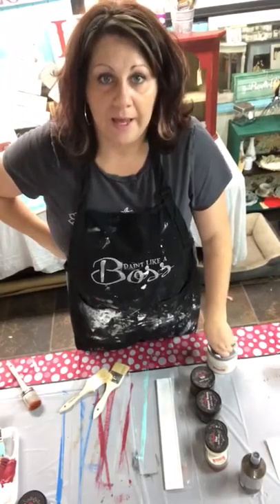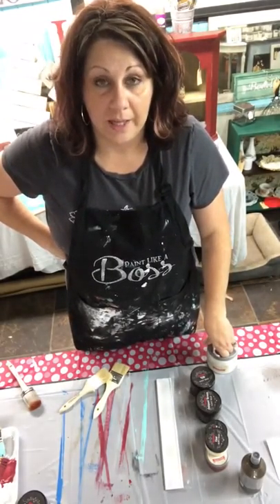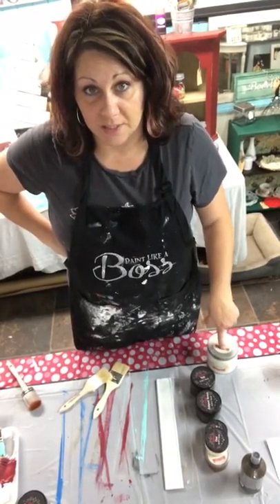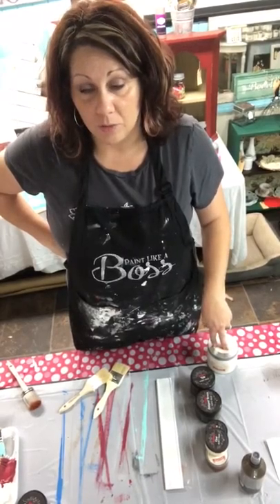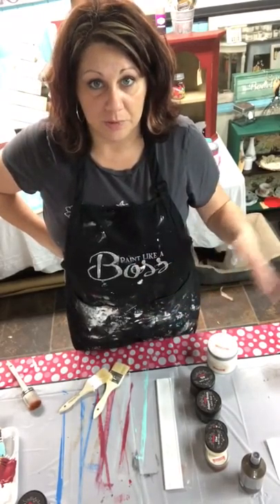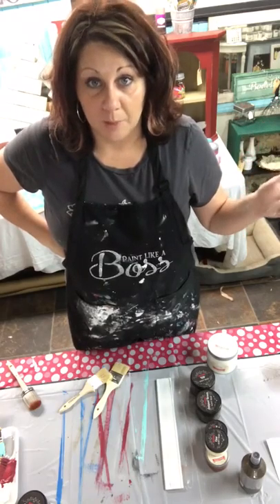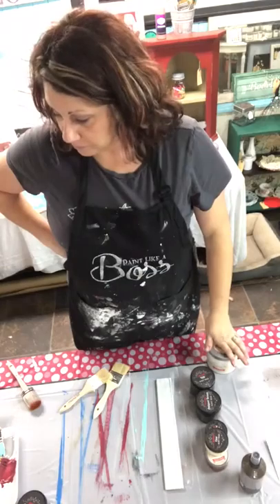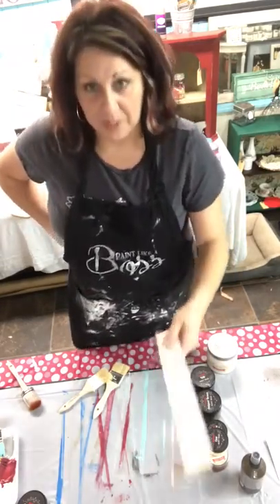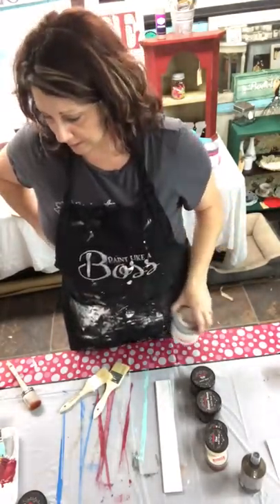I'm going to show you how to use the paint and how to seal it with the wax — whether it be soft wax versus liquid wax. If it's something you're going to be putting outside or having a lot of heavy use on, like a tabletop or an end table, I would use the top coat because it makes it way more durable. I do have one piece that's already painted — this is called Ala Mode. It is in the Heirloom Traditions line.